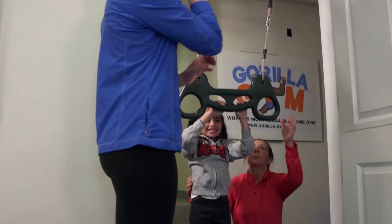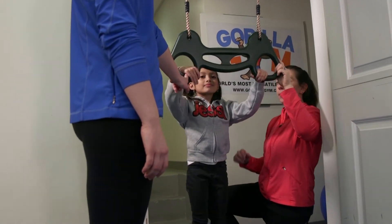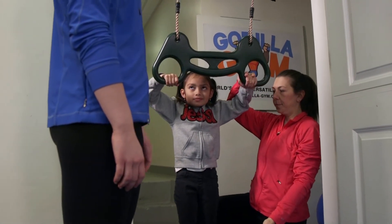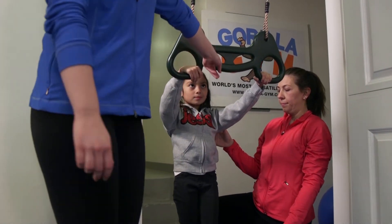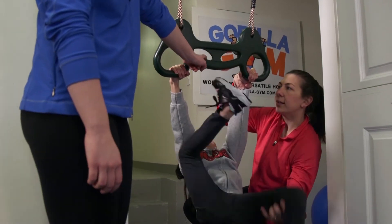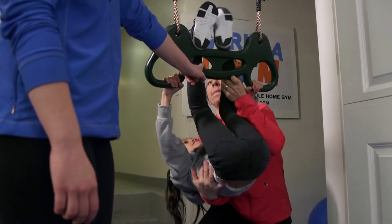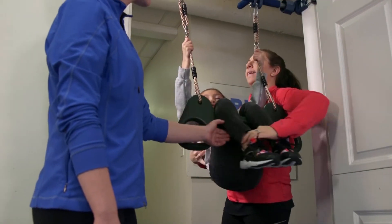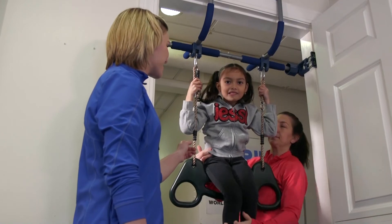For our next trapeze skill we're going to have our child sitting on top. Jezebel is going to hold onto the outside handles, keep her arms nice and straight, and bring her body down low. You're going to encourage your child to lift their feet up to the bar — up and under — and they're going to hook their feet over and you're going to lift them up so they end up sitting right on top.